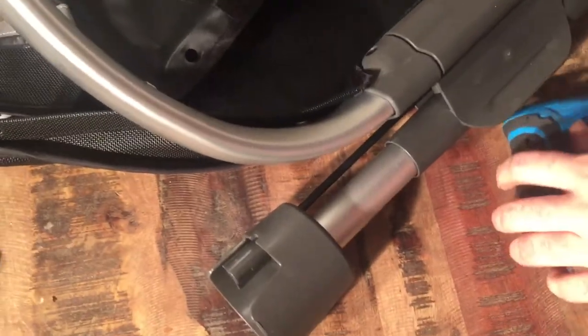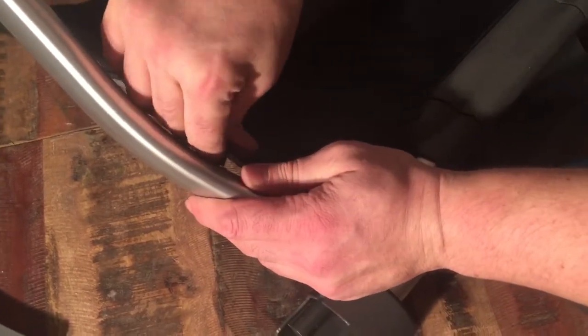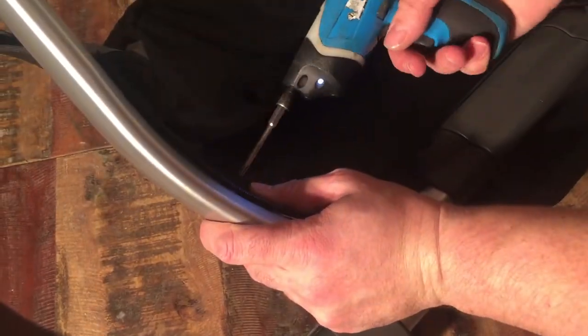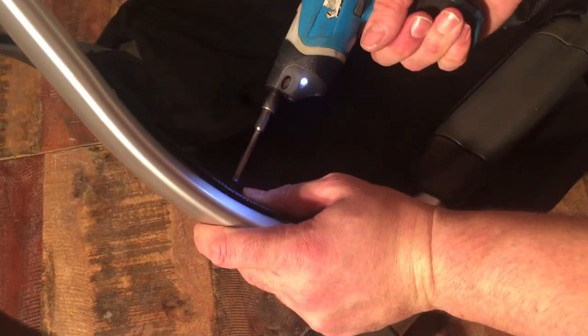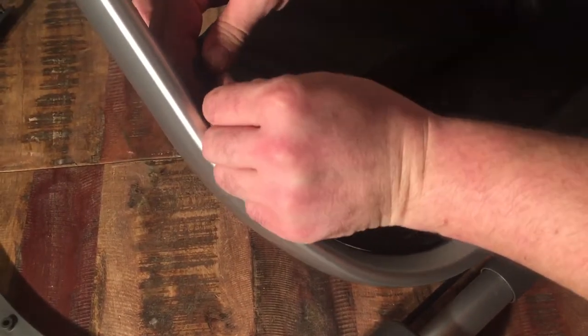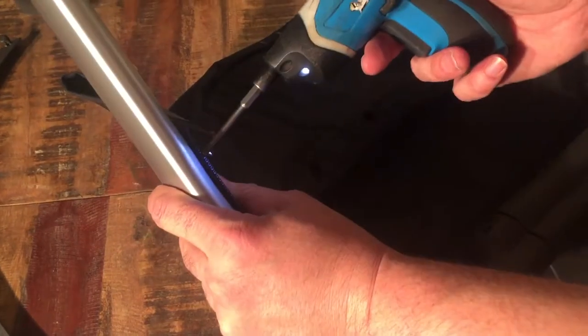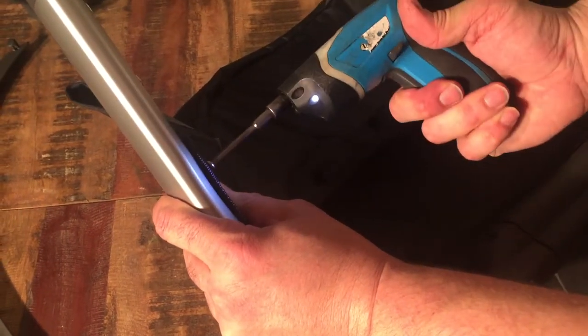So there — halfway in — and then proceed to the other side. The top one you can take all the way in first, then go back and tighten the other ones.